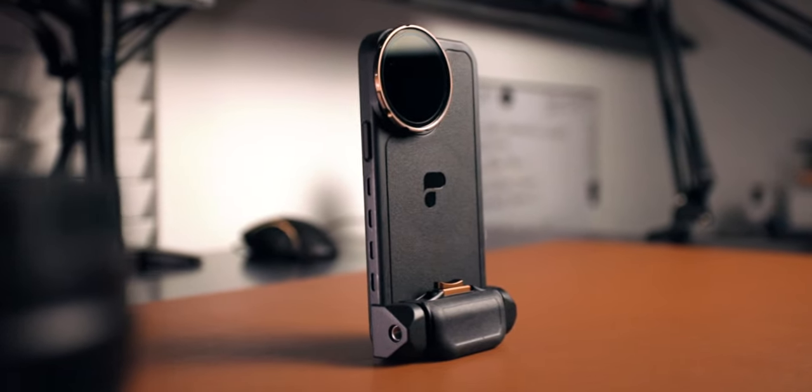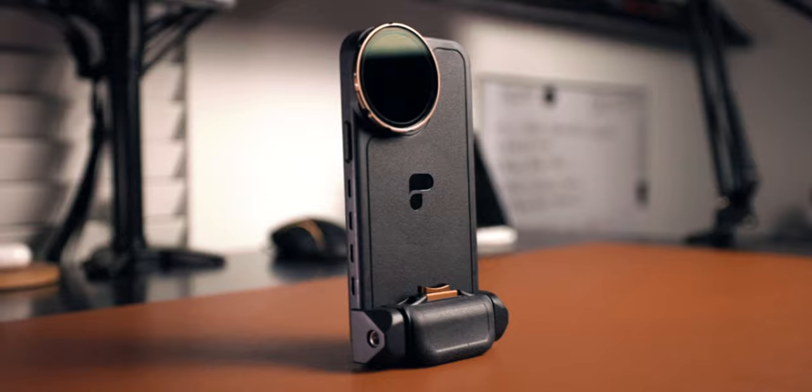The grip also functions as a tripod. If you want to stand your phone vertically, you can adjust the position all the way to the bottom of the case. So if you're filming TikToks and don't have a tripod, you can totally use the grip — put it on a table, put it on the floor, and you'll be able to capture steady video or photos with your phone.